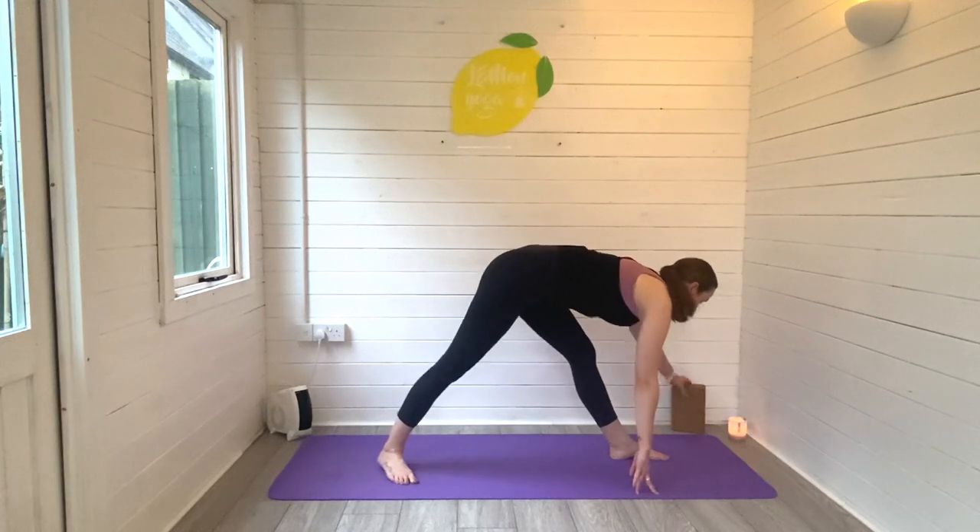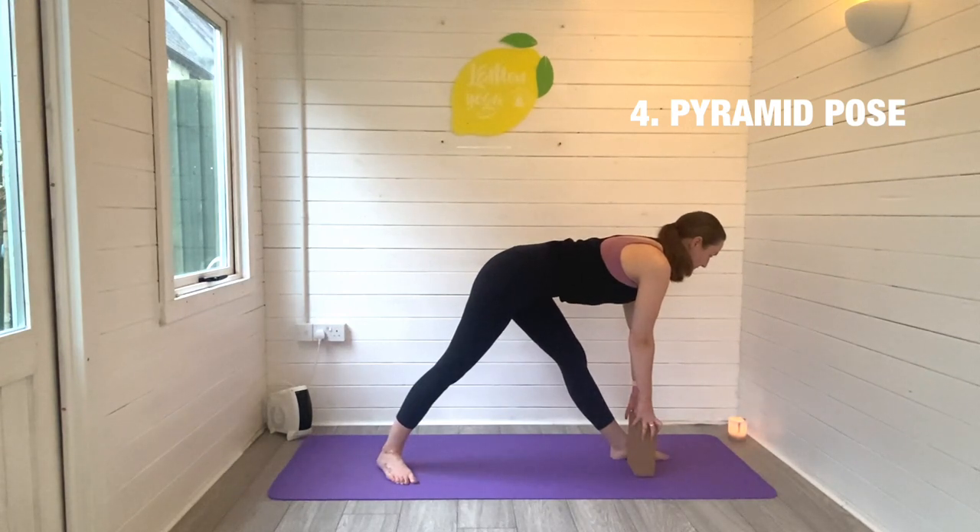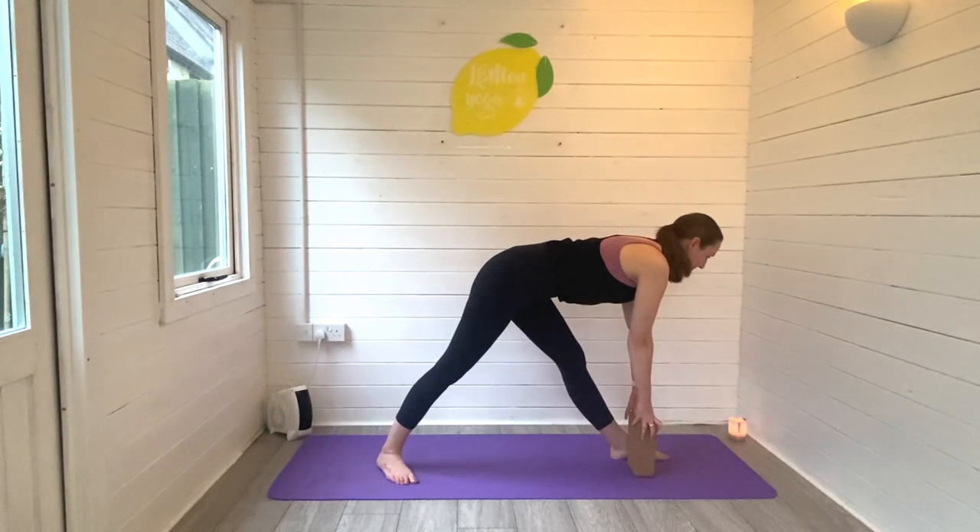Exhale to release, hand to the mat, pop your right foot to the ground and let's find our pyramid pose — our fourth stretch of the morning. You could lean up on a block here, finding a flat back. Brace through your core, drawing the navel in towards the spine, and breathe some space all the way through the back of your left leg.